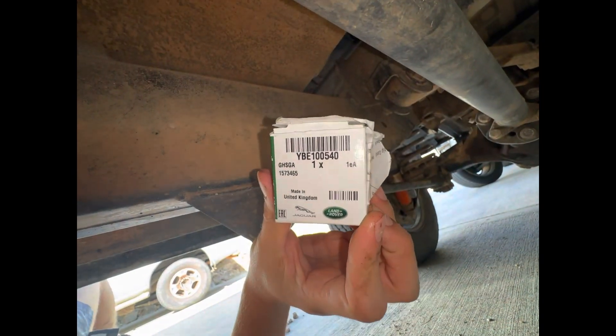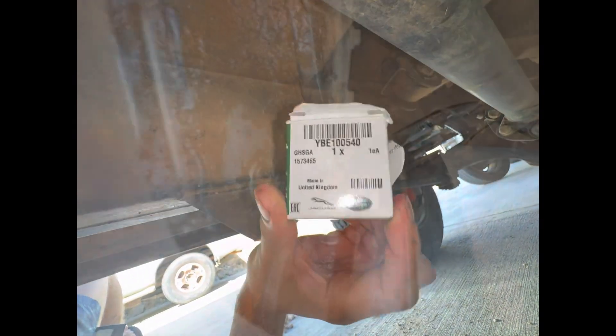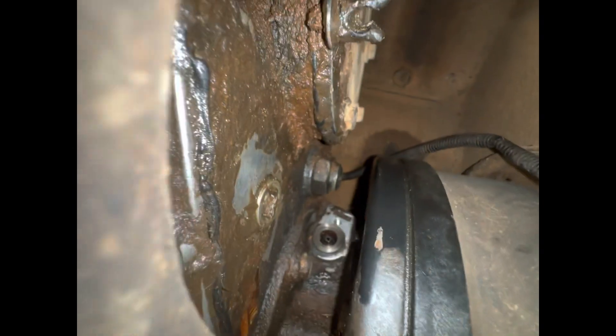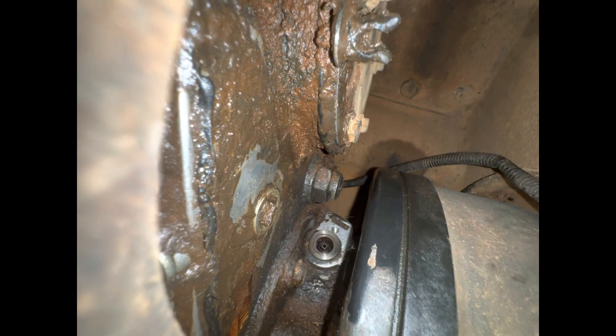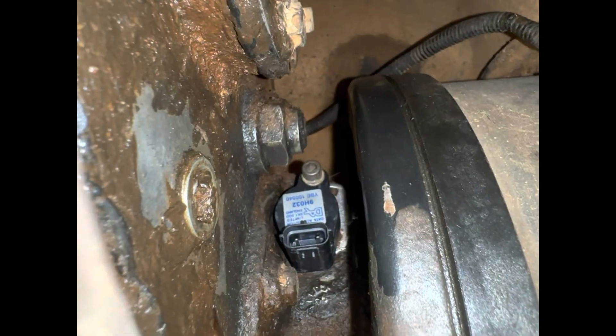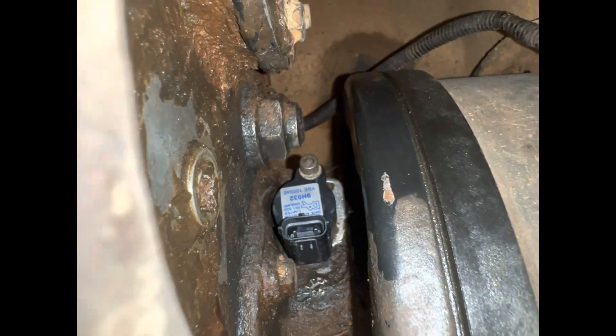Here's the new one — here's the part number. That's where it lives. Are you kidding? I got it started by hand and I'm gonna use the hex wrench for the rest.